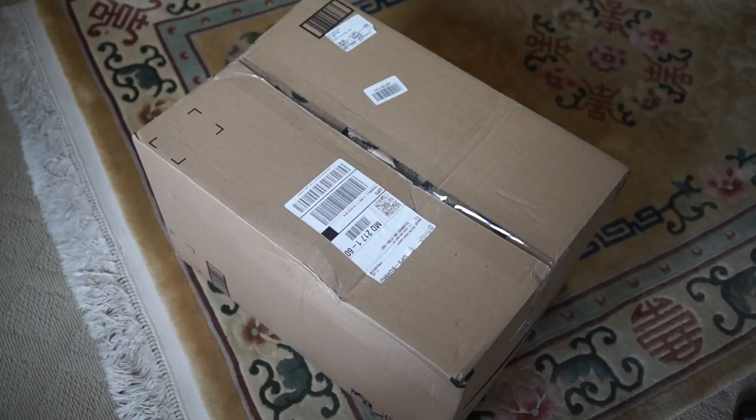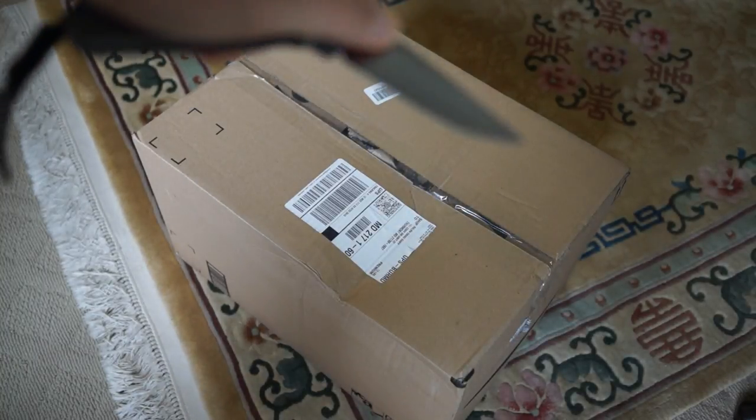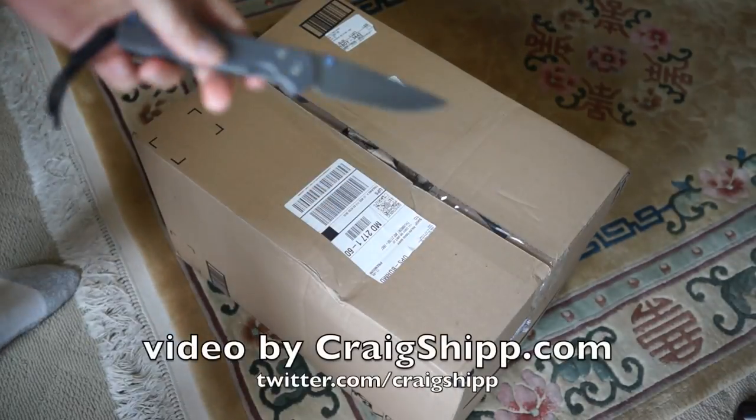I ordered this Aqua Ionizer 7.0 from Amazon just yesterday. It was about $900 and it's here today. Amazon never ceases to amaze me. Let's open this box up.